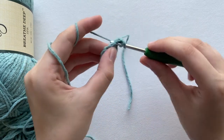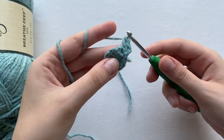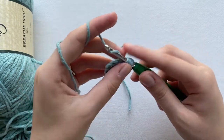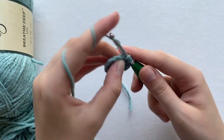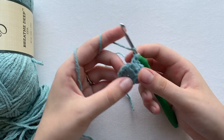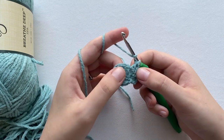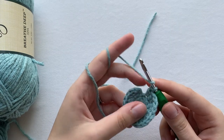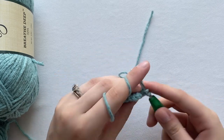Into that same stitch we are going to do two double crochets — one and two. Now into the next one we do two more double crochets. Basically in each stitch you do two double crochets for this second round. At the end you should have 20.